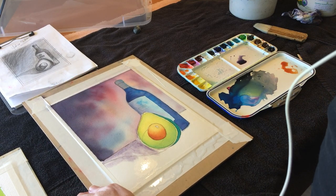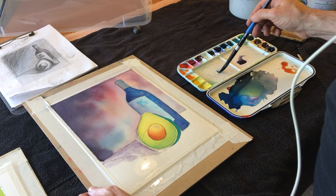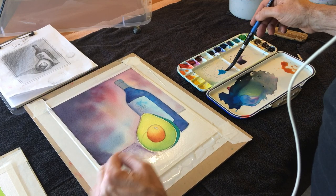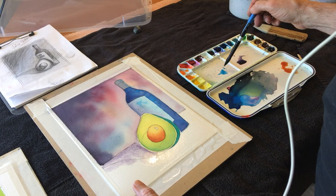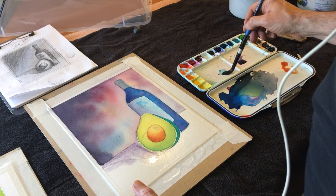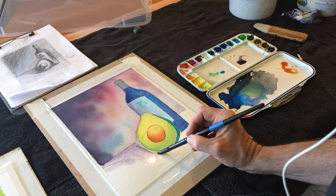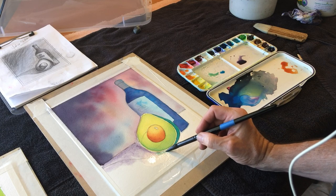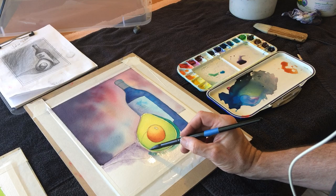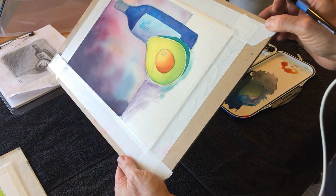As I get down by the avocado, I want to have some green that I'm going to imagine is sort of reflecting off of the avocado onto the table. And there's green around here.